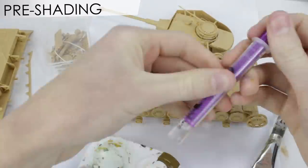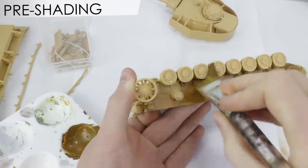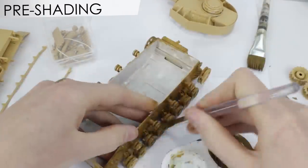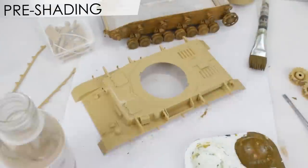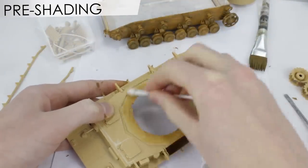I thinned some Revell Colour 82 to use for pre-shading. I didn't use black because I didn't want the effect to be too harsh. I shaded all the lower hull as that's where the shadows would be strongest. Thinning the paint 50-50 allowed me to blend it in with a cotton bud.